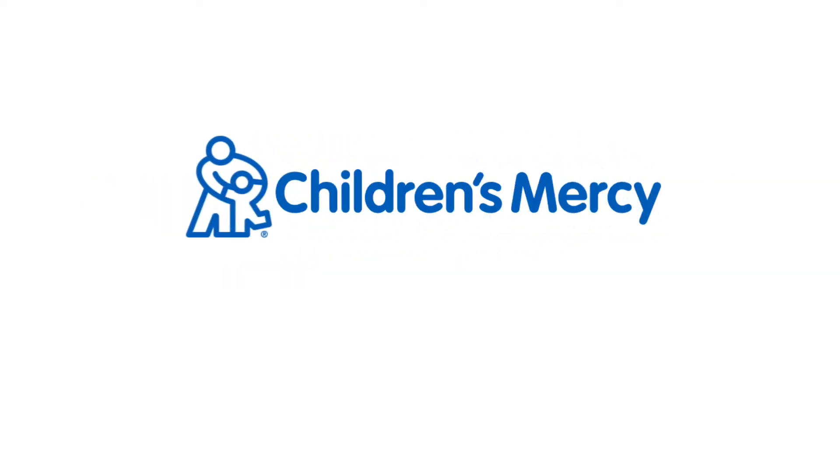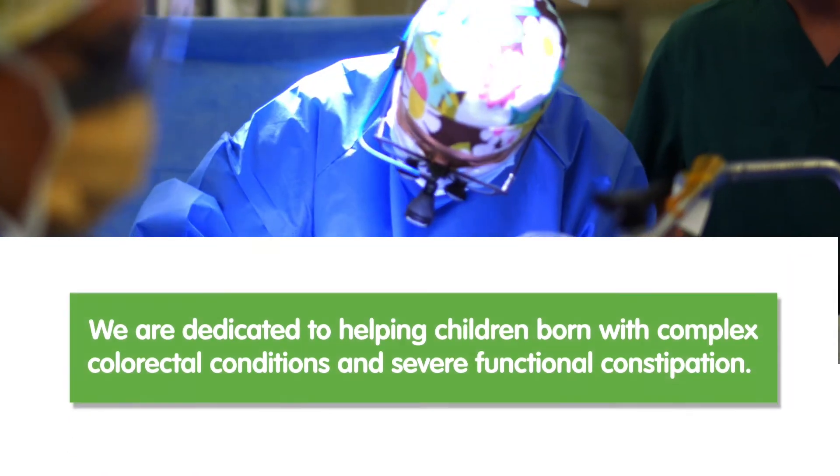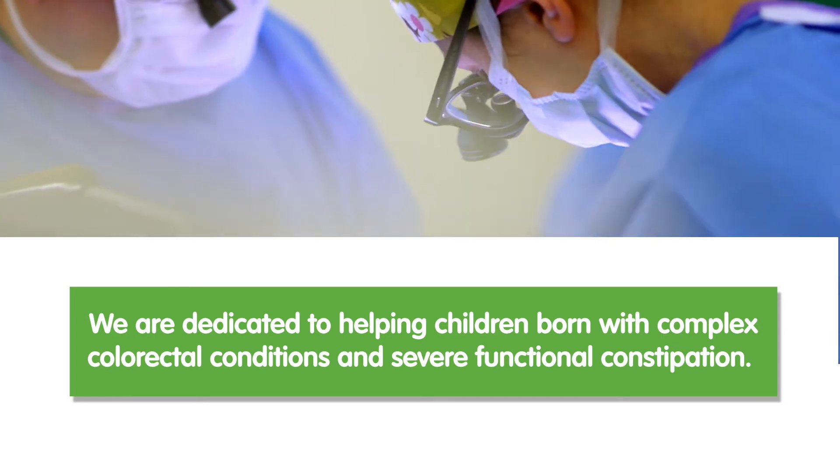I'm Dr. Rantia, Director of the Comprehensive Colorectal Center at Children's Mercy. We are dedicated to helping children born with complex colorectal conditions and severe functional constipation.